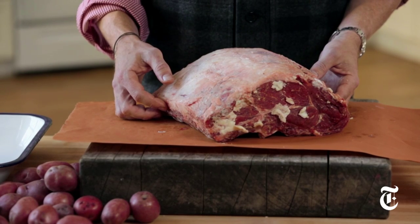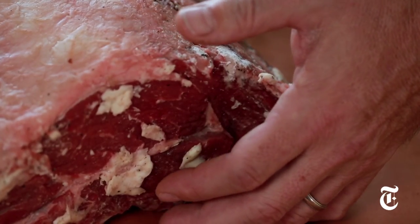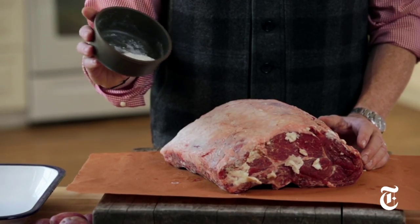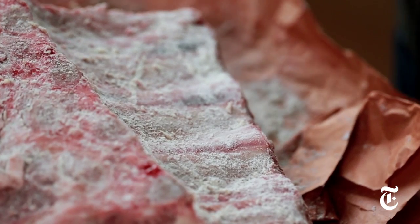This is it, the big kahuna, the most expensive roast you can buy, and we'd be right to be terrified that I'm gonna screw it up. All I've done is applied a little butter to each cut end of the roast, and then a dry flour, salt, and pepper mixture that becomes a paste when it interacts with the moisture on the outside of the rib roast.